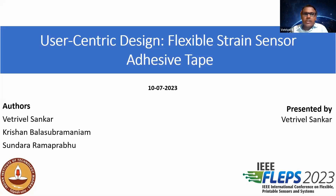Very good morning to all. This is Vetrivel Shankar from IIT Madras, India. Before starting my presentation, let me thank the organizing committee for giving me the opportunity to present remotely. Today, I'm going to present a talk on user-centric design framework for flexible strain sensor adhesive tape.